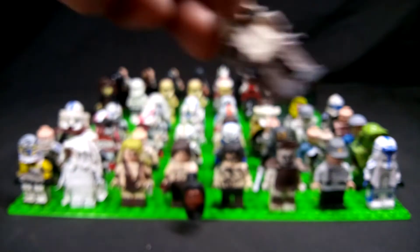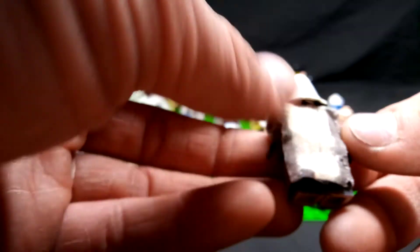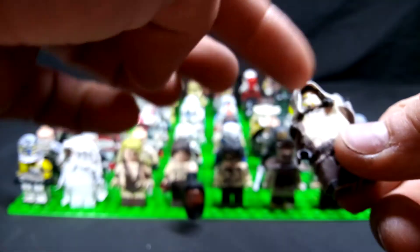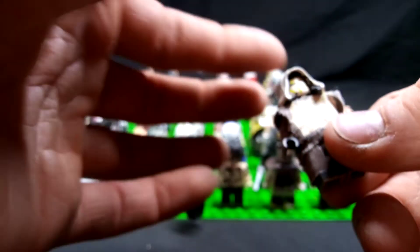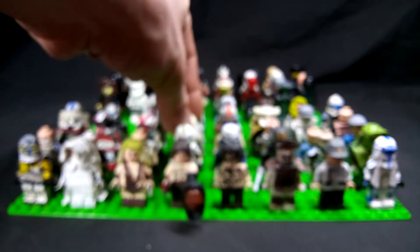Next figure up, this is a Jedi Temple Guard — a very highly detailed figure. I had to do cutting and gluing of the fabric to get the robes, and then I just cut the cloak hood so it would more blend in with the cloak. I hand painted the Temple Guard mask on there.